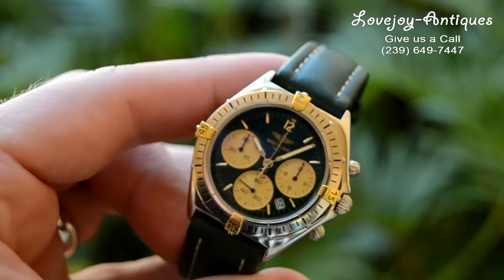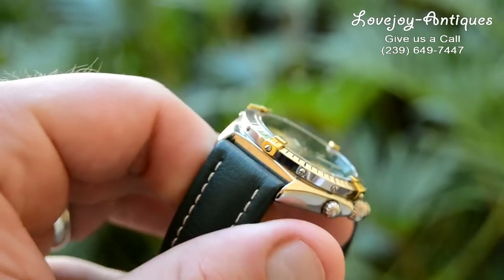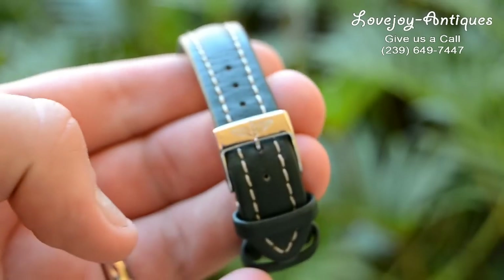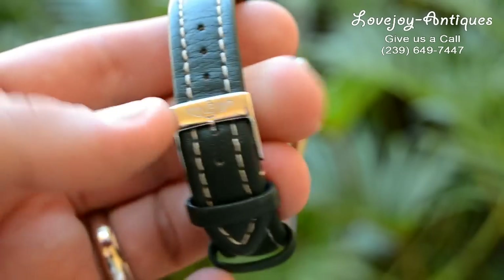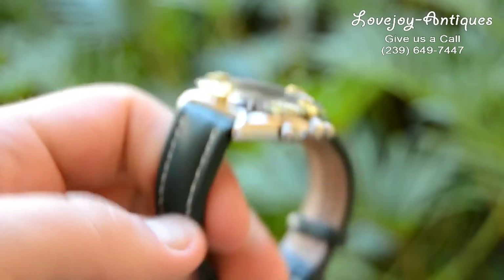It's a comfortable size, again at 36 millimeters not including the crown. The watch is running well and keeping good time, and has been certified by our master watchmaker to be 100% authentic Breitling. It has a quartz chronograph movement.